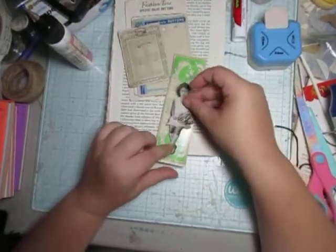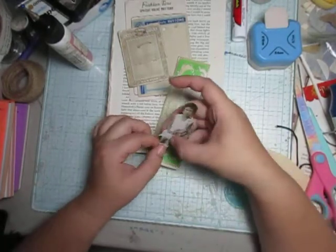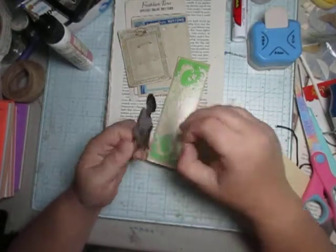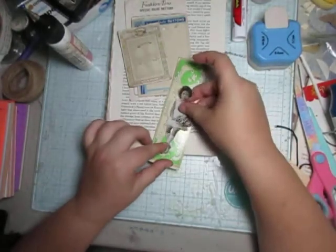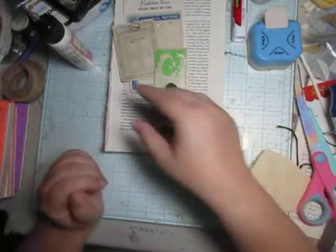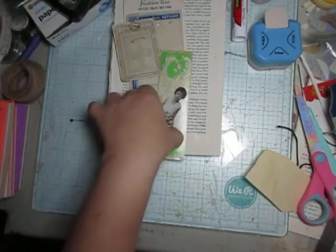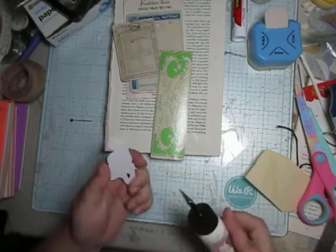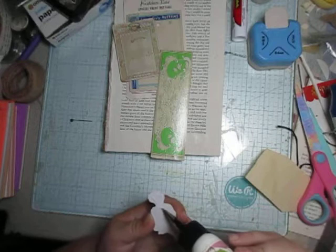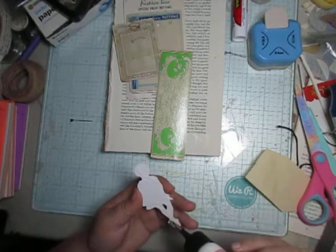I was looking at my Tim Holtz people and I saw this lovely little girl, and I thought this little girl would look really pretty on this little tag. Doesn't she? She just looks so cute on it. So I'm going to quickly glue her on, and we'll go on with what we're doing.